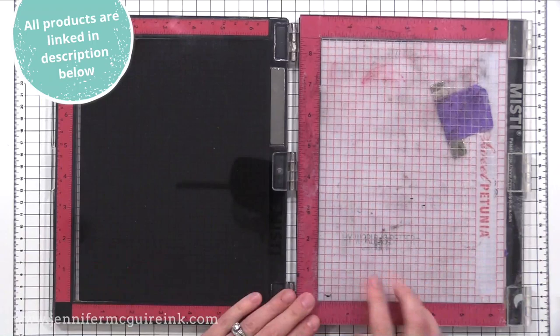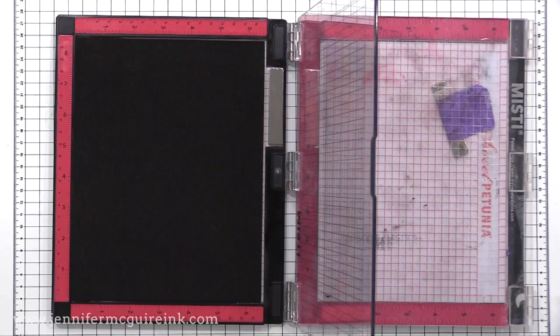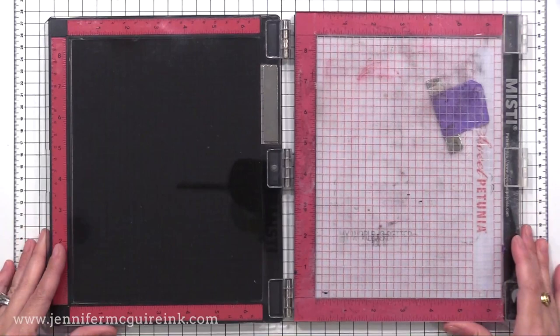Here on the left we have the new version, and on the right is the original — this one is very loved, it's the one that Lila actually uses, so it's a little inky but it still works great. You can see the size is very similar and the functionality is similar too, but there are those key little differences that really do add up.